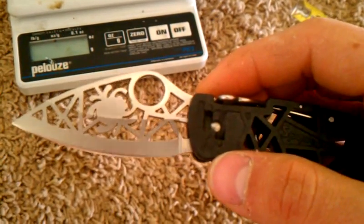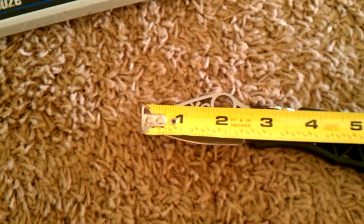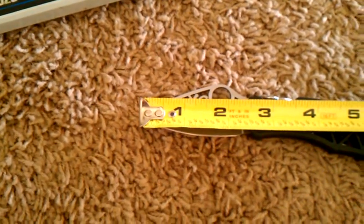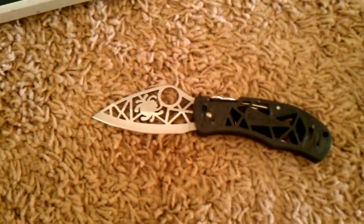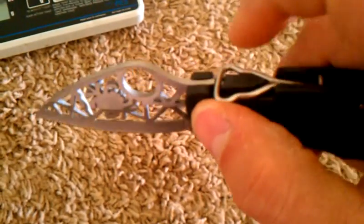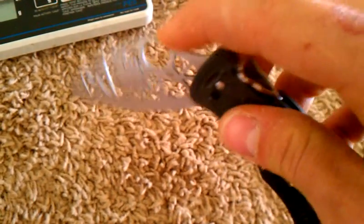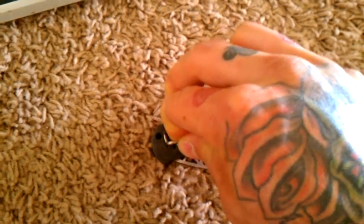It uses a 440C steel blade. The blade is pretty short — about two and a half inches, with a usable cutting edge of maybe two and three-eighths inches. Total length is five and three-quarter inches. It actually has this weird back lock — not sure what they call this type, but you lift up on the handle and then push in. It's got a wire clip which is adjustable to all four sides, and to take it off, you just push them together and pop the clip out.